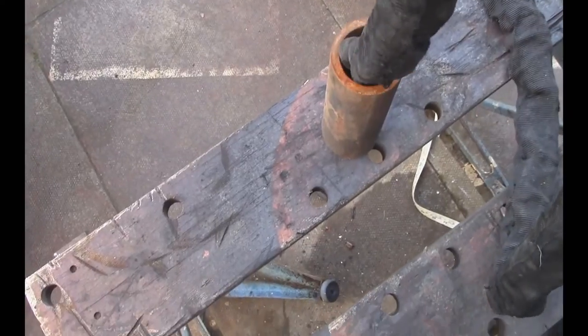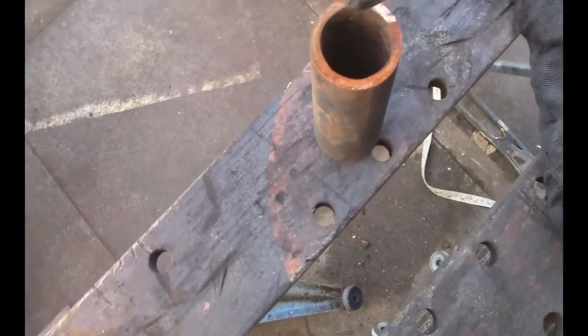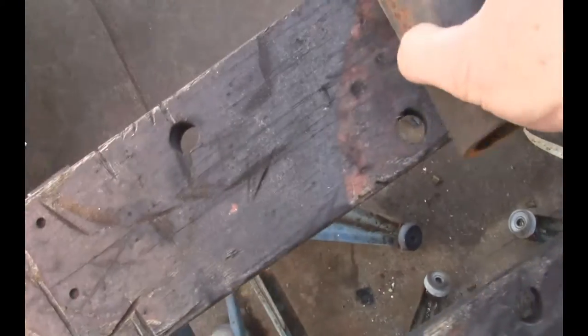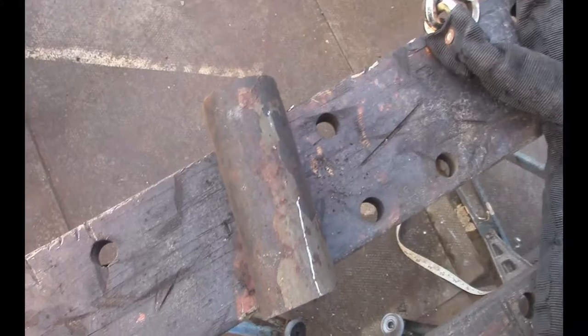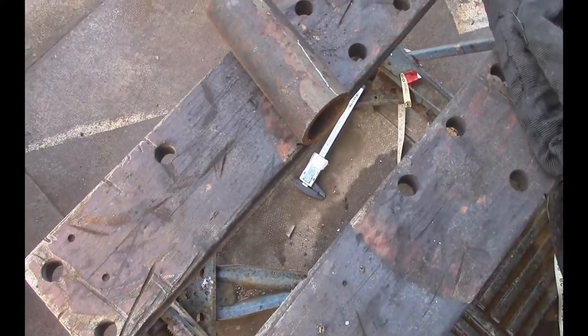The next thing we need to check is the bike chain — we need to make sure it actually goes through. And of course we'll have to take a little bit of a flat spot across here. Weld nice and flush down onto the steel itself.